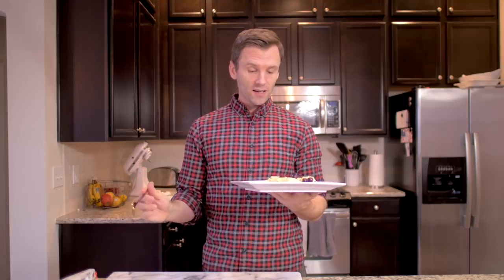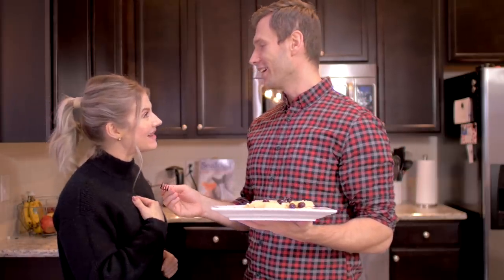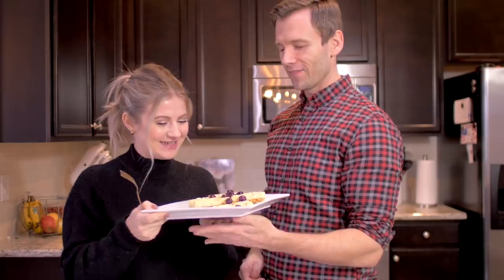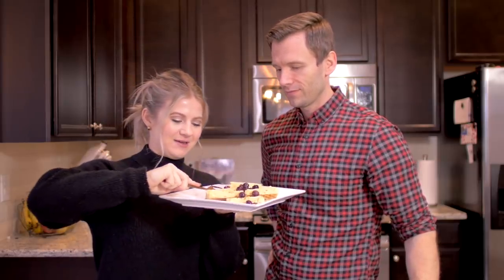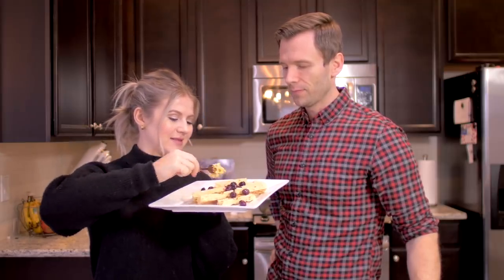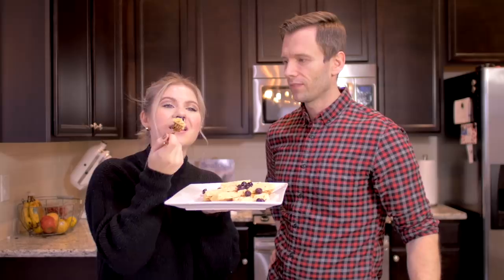The most important part is the tasting test, and I think I'm gonna have my wife do the honors and have her act surprised. That's really good! They're really pretty, you did a really good job - they look so nice. They're nice and crunchy but nice and soft. I think these are best eaten with your hands, not a fork. Hold on, I got the perfect bite - a little bit of berries, honey, and the waffle.